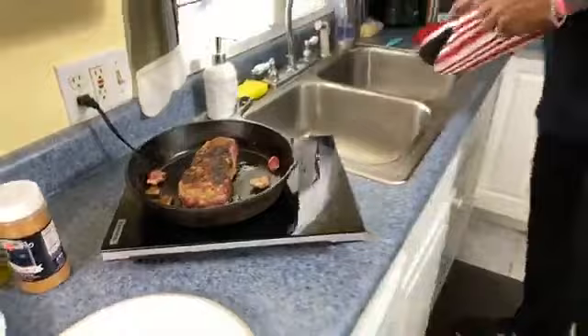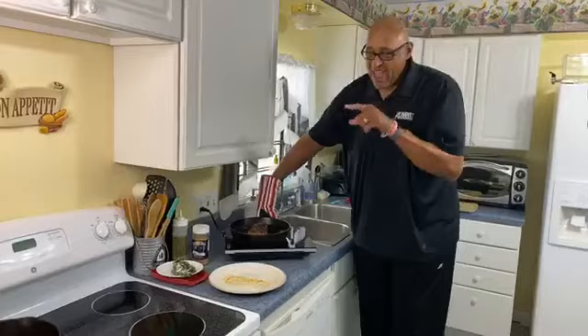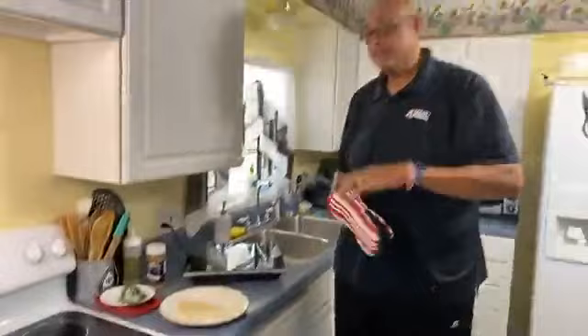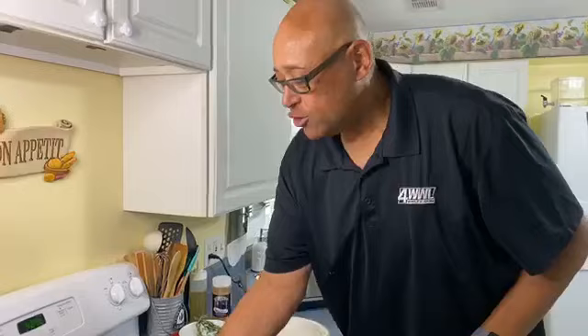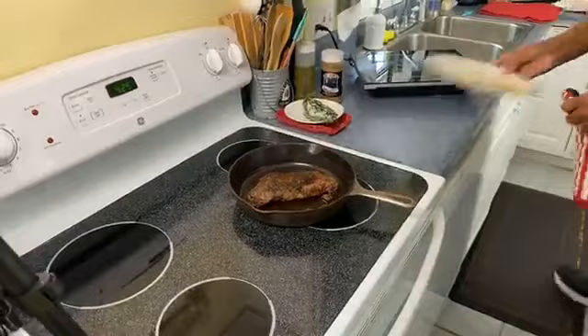Now that we've got this done on the first side and the second side, we can turn our burner off. I had the oven preheating at 425 degrees, and we're going to stick this in the oven. What's going to happen in the oven is that as the steak cooks, it's also going to give off a nice little juice — it'll almost create its own gravy. Look, this is the one we took out. That's why we want steaks to rest — see that moisture there?